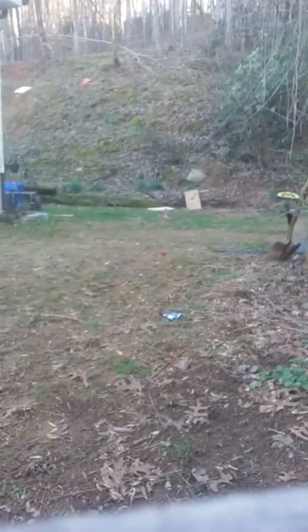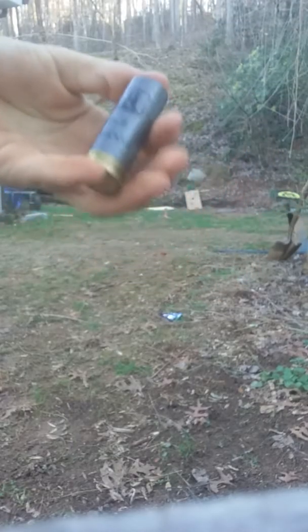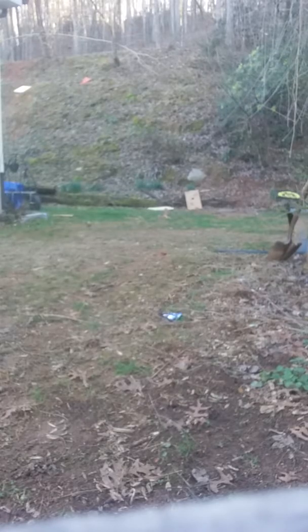I'll go show you the shells I was using. I was shooting at that board. I was using these red shells, and this orange reddish shell. Let's shoot it right here then. I've got some Winchester double-A's, Nitro gold shotgun shells.